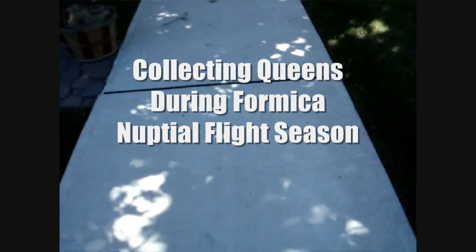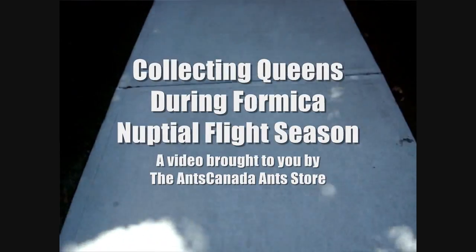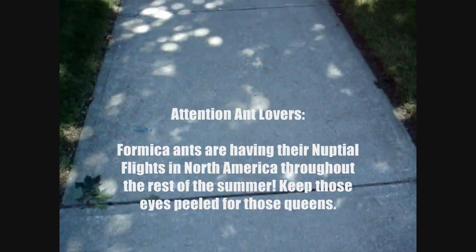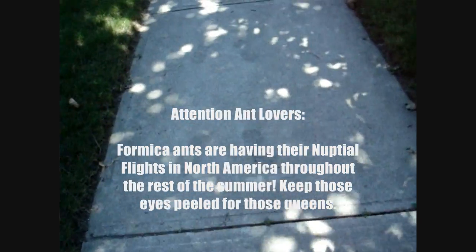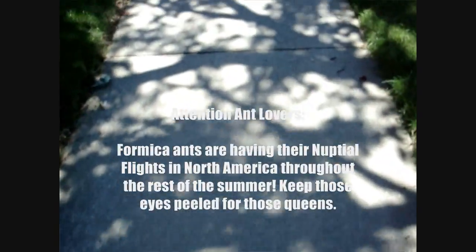Hey there everyone, this is AntsCanada, your boy Mikey Bustos here. It's a glorious July summer day and yesterday it rained — as we all know, after a rainstorm many ants have their nuptial flights. Today I managed to spot a lot of Formica ants having their nuptial flights, and I just wanted to create a video documenting how I collect them.